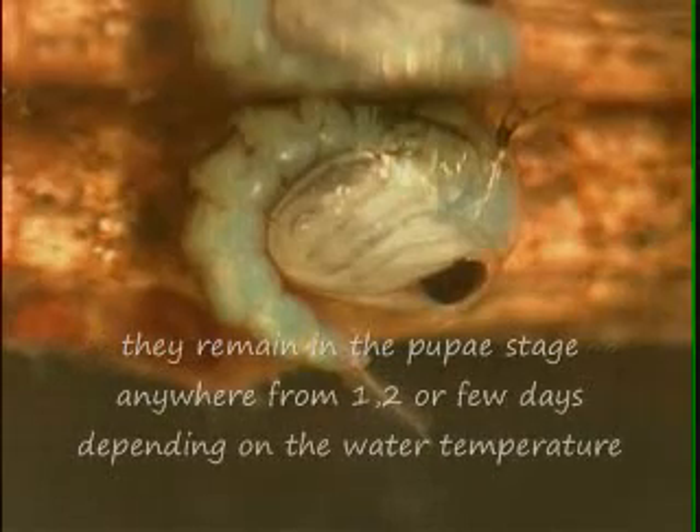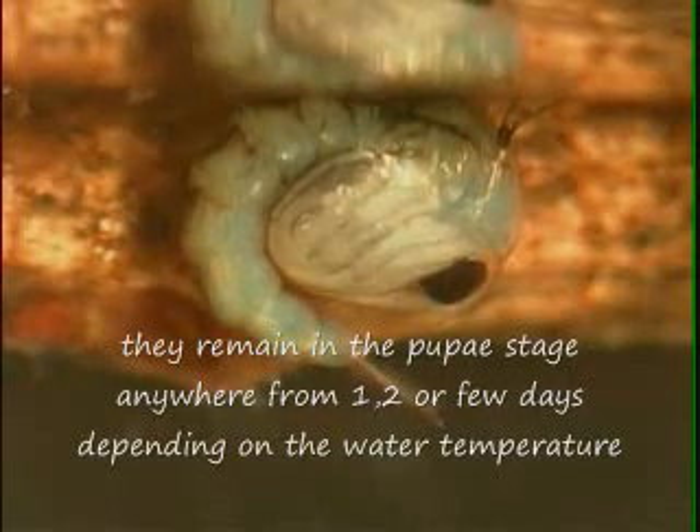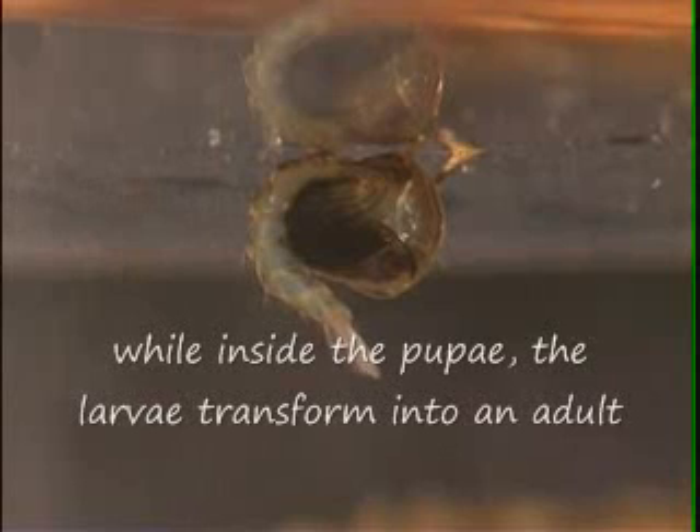They remain in the pupal stage anywhere from one to a few days, depending on the water temperature. While inside the pupae, the larva transforms into an adult.